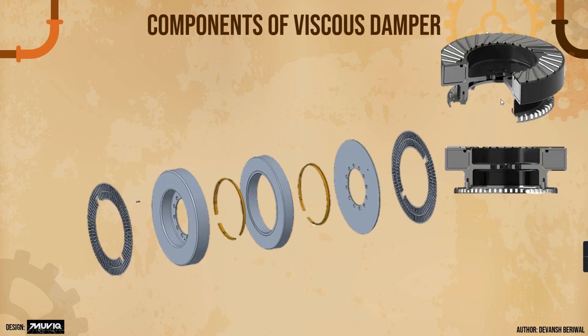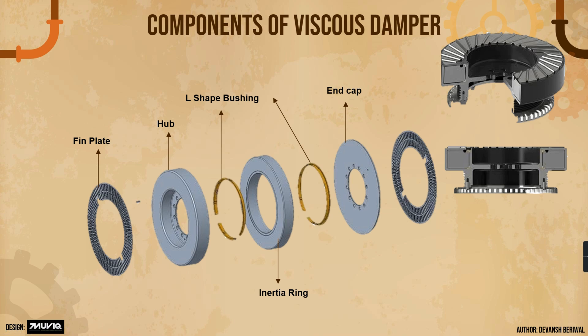For the components of the viscous damper — these are the most commonly used dampers along with the single pulley damper. On the right side you can see the cut section showing how it looks. There are fin plates to dissipate heat, the hub placed between the casing, L-shaped bushings to ensure particular clearances so the inertia ring moves freely, the inertia ring inside the hub casing, an end cap to mount all components together, another fin plate for proper heat dissipation, and the belt is mounted on the outer portion.